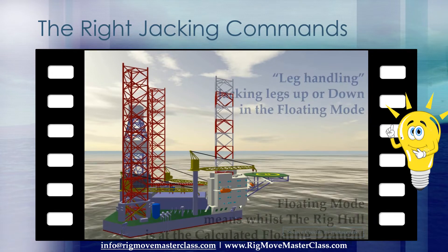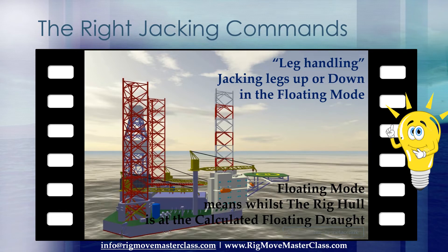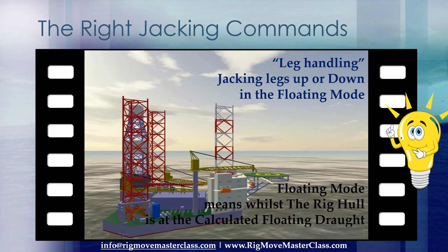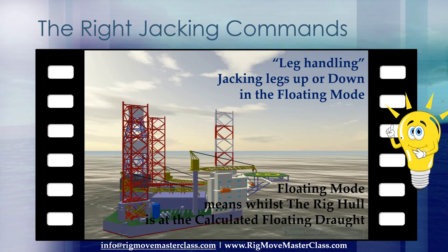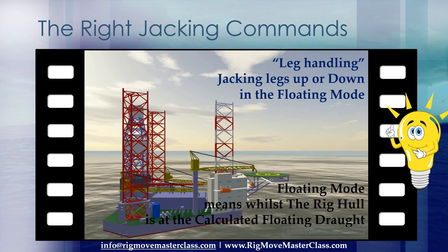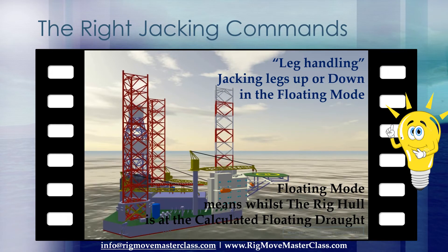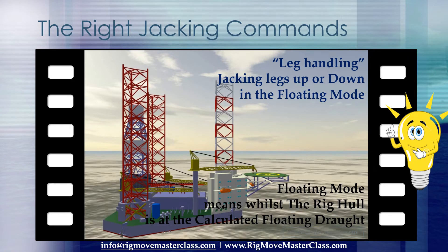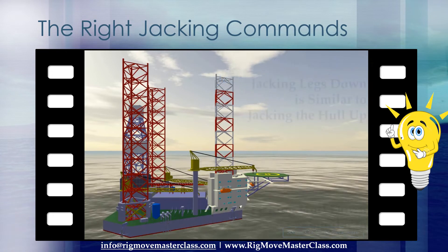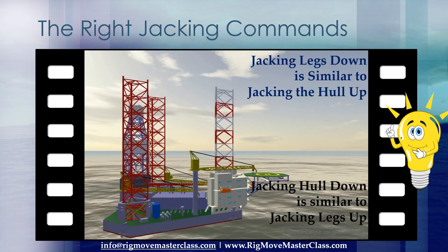Leg handling is jacking legs up or down in the floating mode. Floating mode means whilst the rig hull is at the calculated floating draft. Jacking legs down is similar to jacking the hull up. Jacking hull down is similar to jacking legs up.